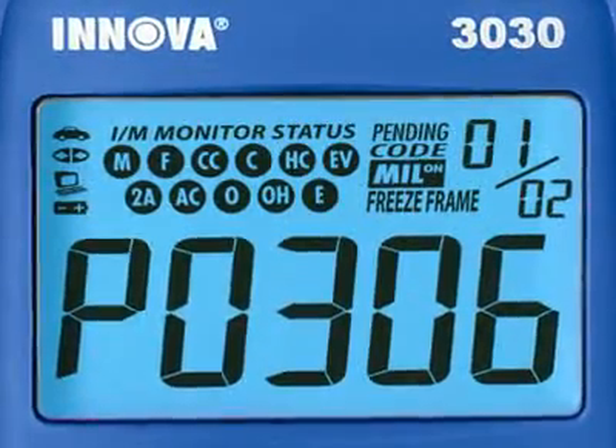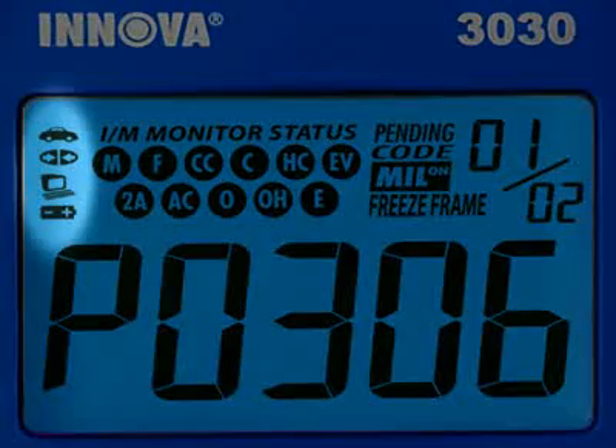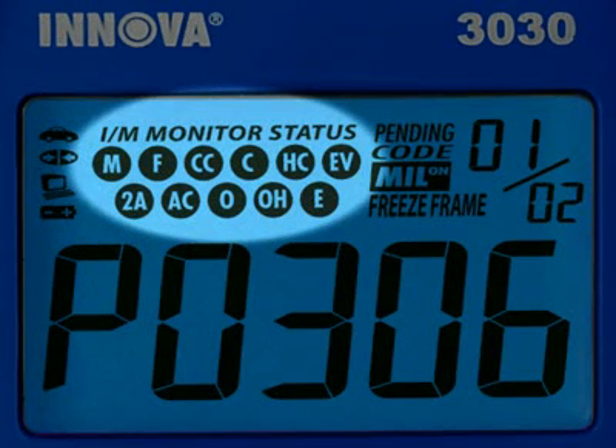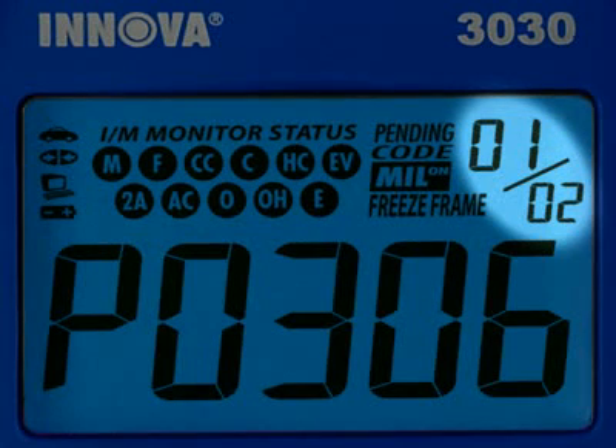Our patented all-in-one backlit screen shows over 20 pieces of vital information at any one time. The icons circled here show the battery power and whether the tool is communicating properly with either the vehicle or PC. Highlighted here are the emission monitors icons found on your vehicle. All Innova tools run a test of them to see if they are complete and functioning properly. These three icons show if you have any pending codes, the status of the malfunction indicator lamp or MIL status, and which codes set the freeze frame data. The numbers highlighted here show you how many diagnostic trouble codes you have and the order in which they were set by importance.